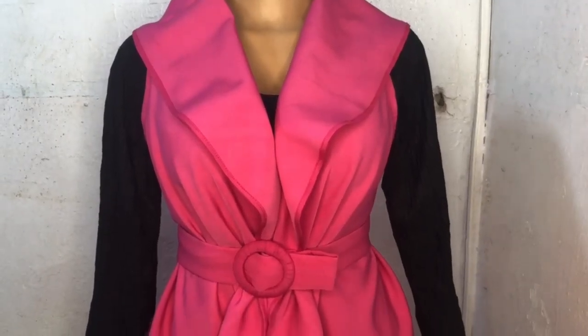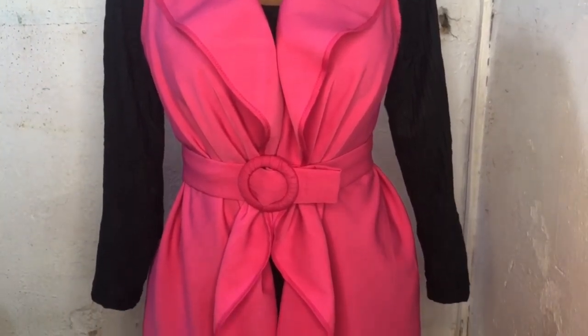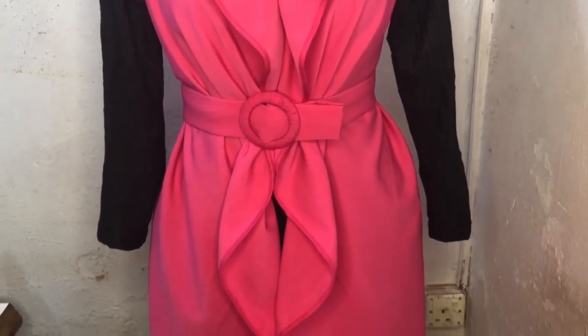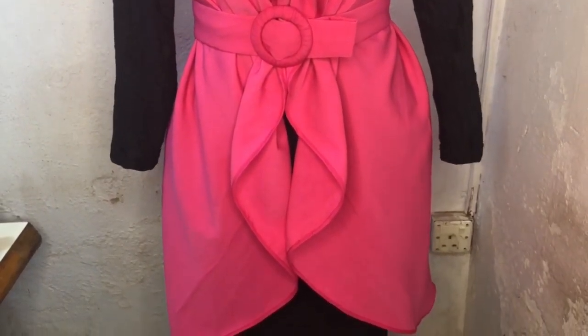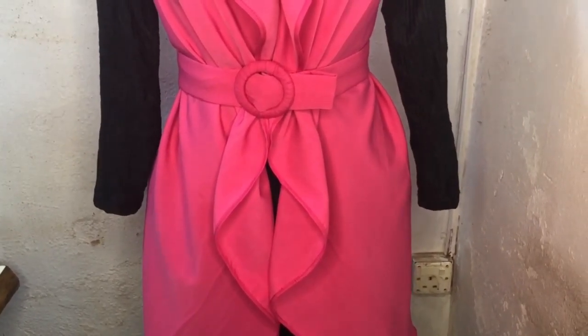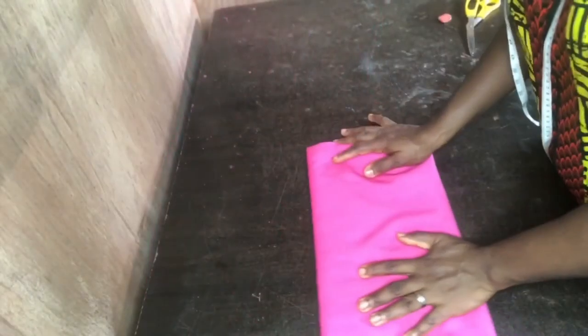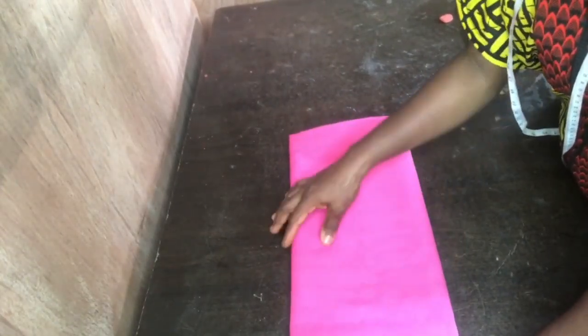Hello lovely people, welcome to the channel — this is Uglow Fashion. Thank you so much for stopping by today. I'll be showing you how to make this waterfall jacket — you can see how lovely it is on the mannequin. Please stay tuned and enjoy the tutorial. This is the fabric I'll be making use of; it's a crepe fabric.